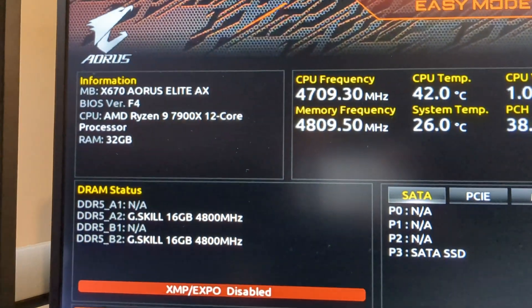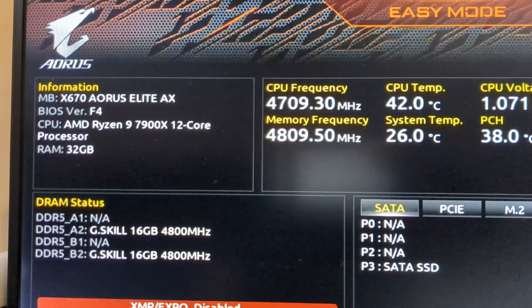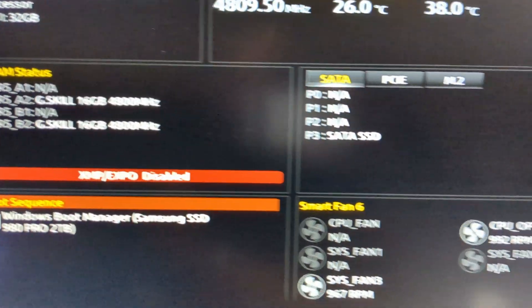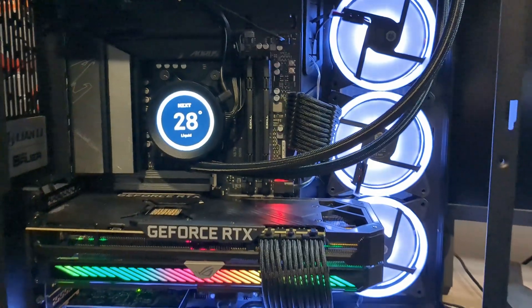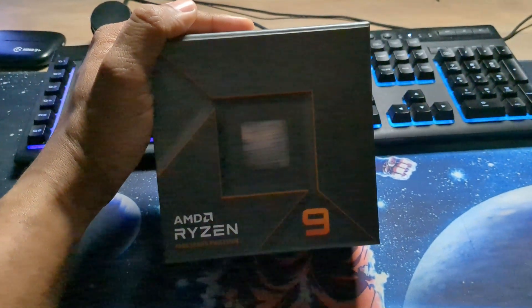As you can see, we got the ORUS Elite X670 showing the 7900x, 12 cores. We have the RAM showing up. We haven't enabled XMP just yet, but everything else is looking good. I'm about to get into some of these settings and then I'll come back.